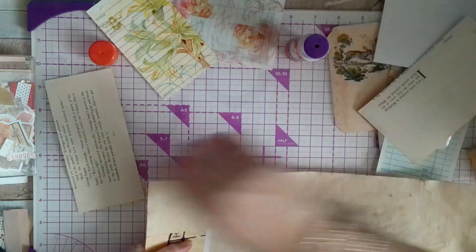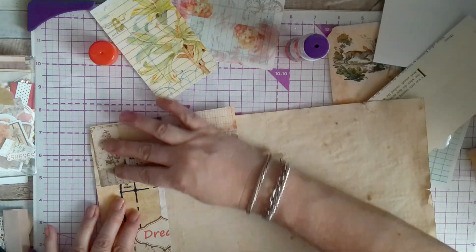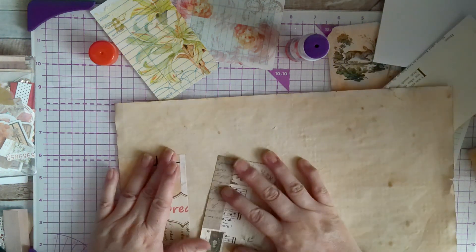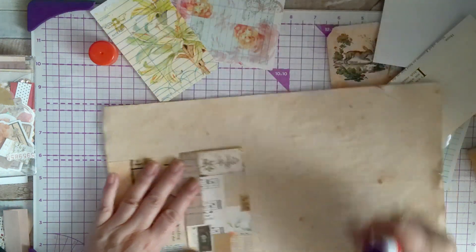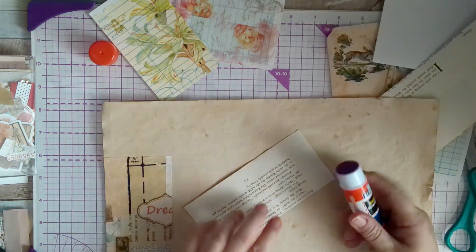She knows so much. Oh, it doesn't fit — but it's okay. I should have just pasted the whole thing on here and then cut it, but I didn't think of it until now.